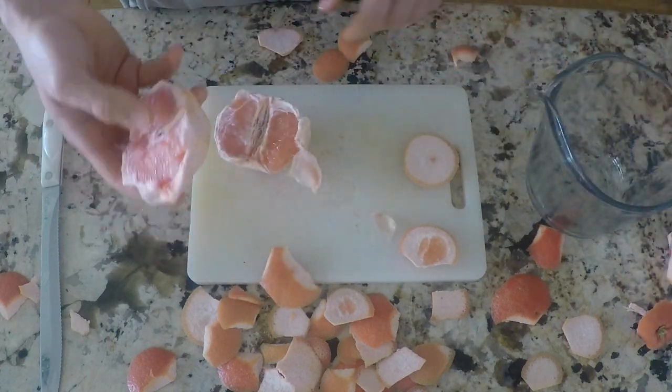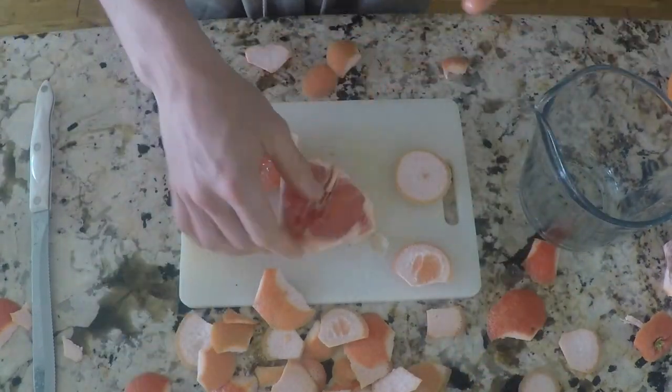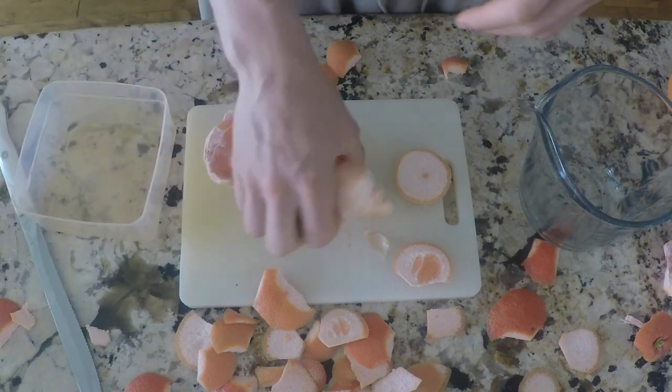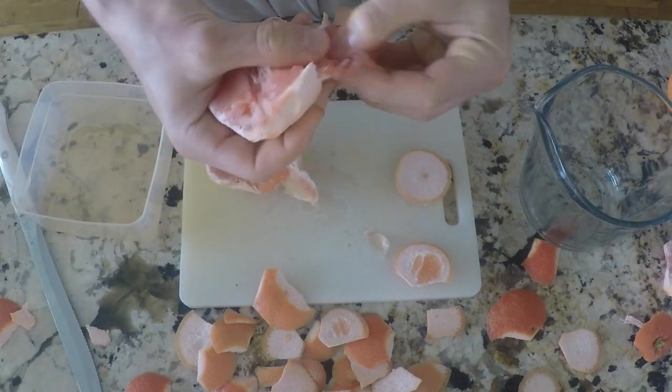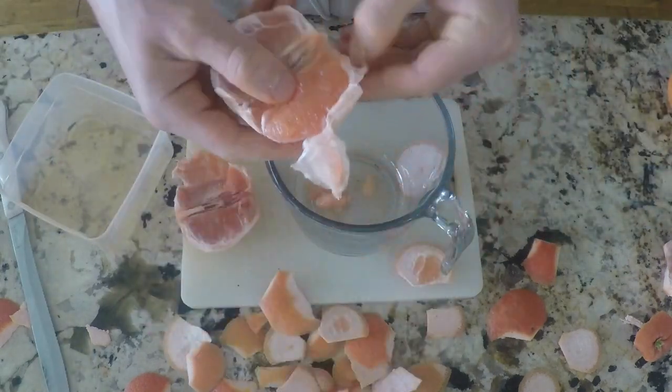One of the tricks to make the grapefruit easier to peel is to refrigerate it. When you refrigerate it, it keeps the texture firm and keeps the juice from getting everywhere. If you peel a grapefruit that's at room temperature, it's going to fall apart. You can see how this one peels off in chunks when you peel it.